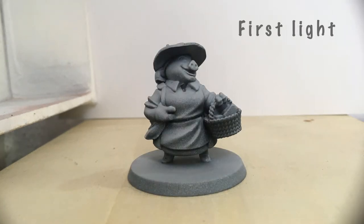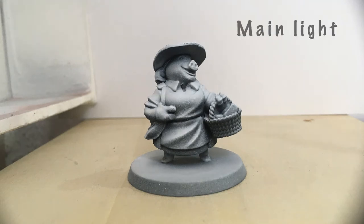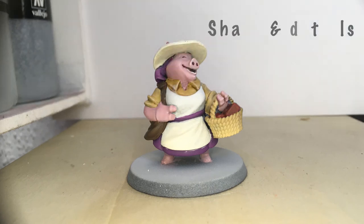I apply a second light level with middle gray at 45 degrees from the figure, then a second light level with white from above — this will be the main light. Next, I'm applying the tails with base tone mixed with the glaze medium.